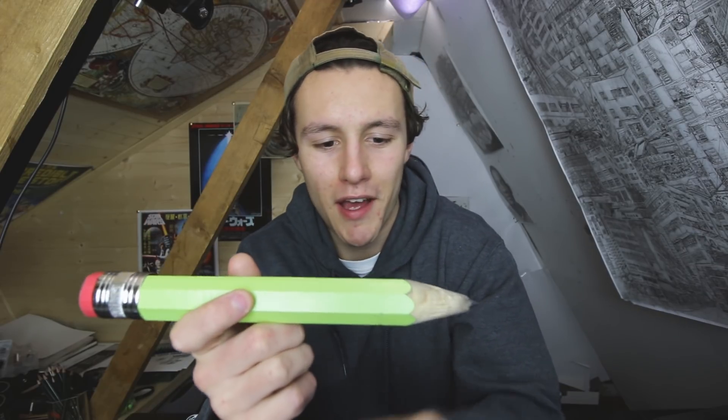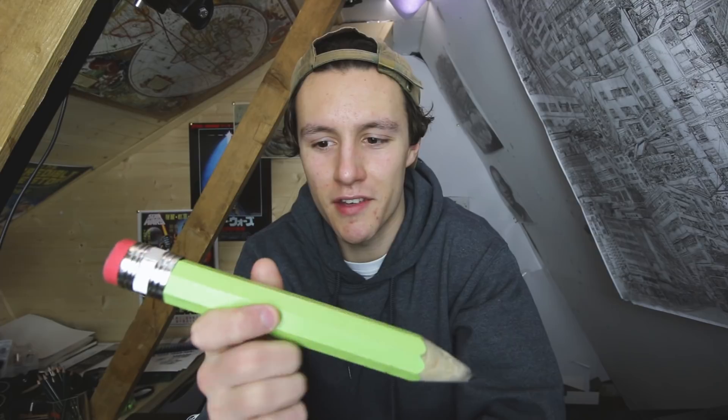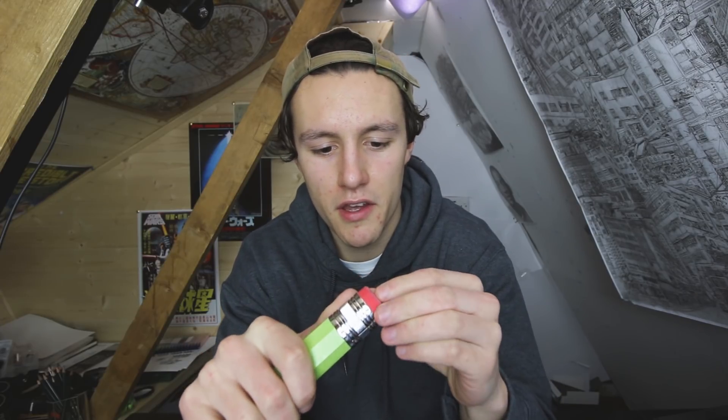How's it going everybody? I hope you're all doing good. So a bit of a different video today because like I said at the start I have this giant pencil, and I'm going to be creating a drawing only using this. It even has its own eraser at the end of it.